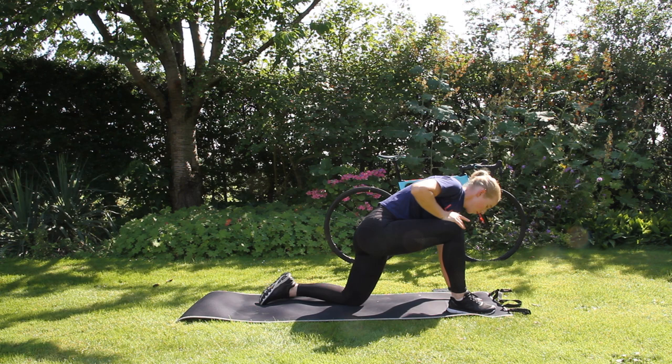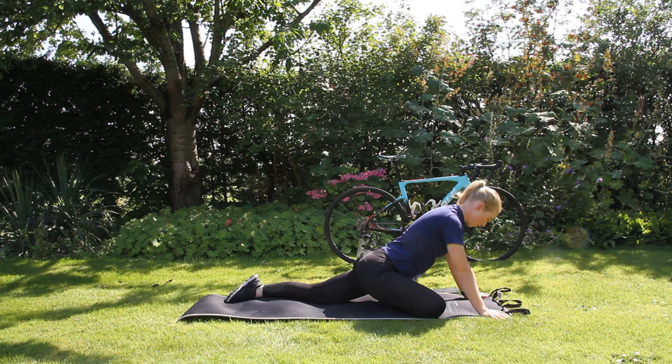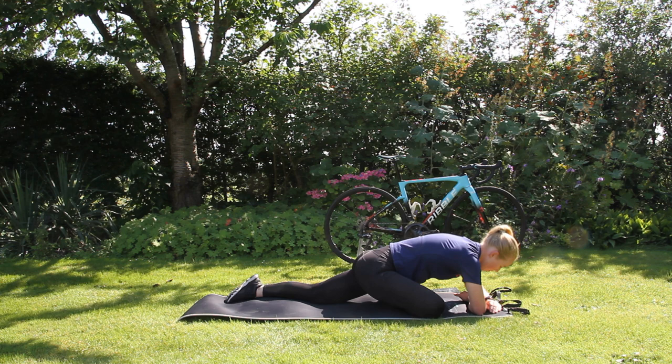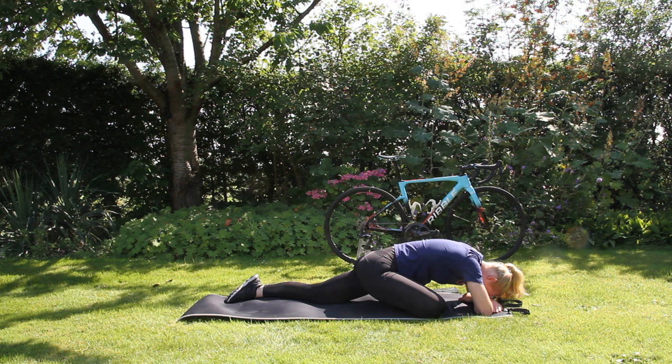Now we are going to go into a pigeon stretch, which means that you want to put your lower leg onto the ground. We are going to have a high pigeon, which means that you are lifted up with your extended arms in a straight position. Then we go into a low pigeon, which means that you want to bend your elbows and put your forearms onto the ground. If this is not possible, just try to go as low as is possible for you — don't feel the need to be overdoing it.